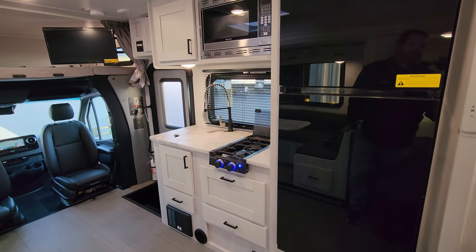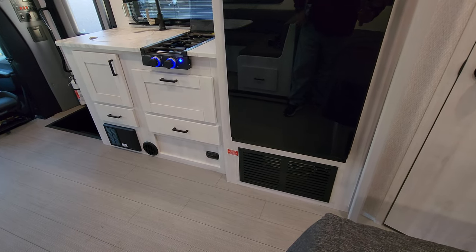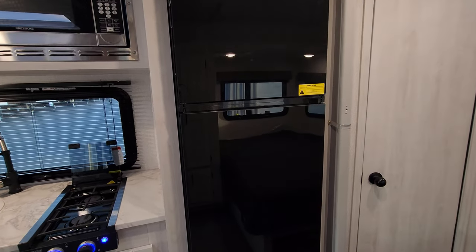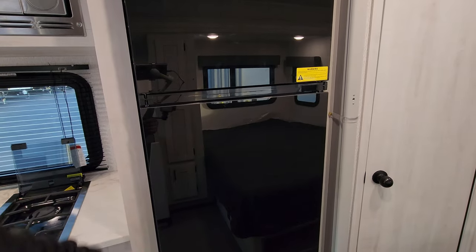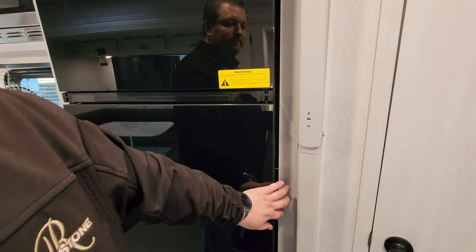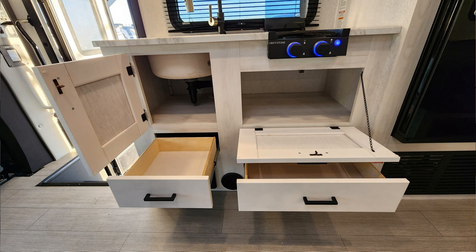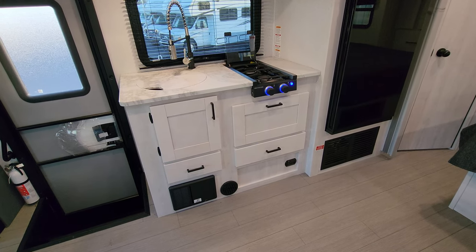Over on this side we have the little kitchen area. Below the refrigerator there is a furnace return vent. It has the 12-volt Everchill refrigerator, roughly 10.7 cubic feet. This refrigerator is a little unique — you can open the door this way, or latch it back and open it the other way. Same thing with the freezer part. You have two pull-out drawers and some cabinet space. Below the drawers you have a heat duct, propane leak detector, and the electric box with the breakers and fuses.